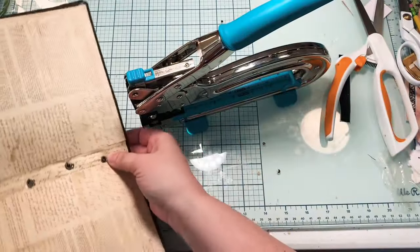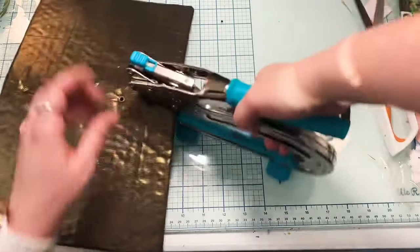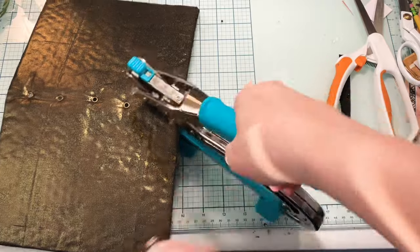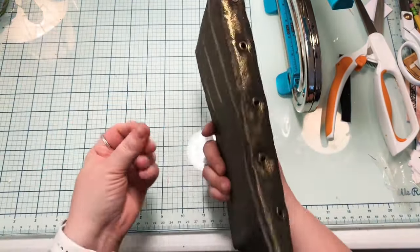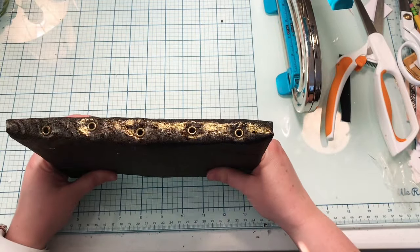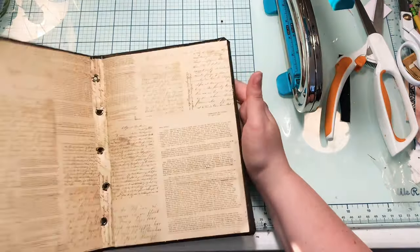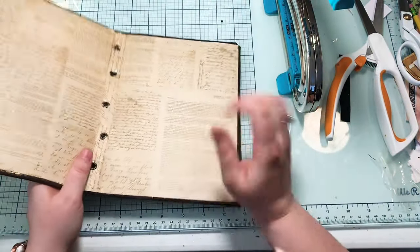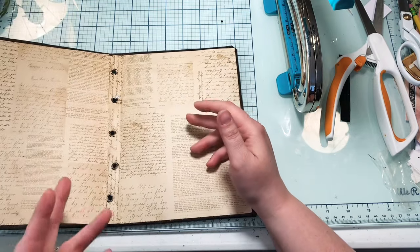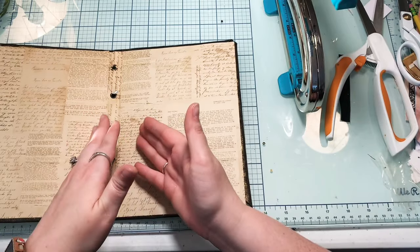I had somebody request that I use some eyelets and I was like, that is an excellent idea! Now that I'm doing it I'm having some regrets — these ones are just a pain in my tuchus. It's off kilter and not a perfect line, but that's okay — I prefer the imperfection of junk journals. Let's sew in some pages in a part two. If you find value here please like, subscribe, and share. You can find me on Facebook, Instagram, and Etsy — just look up the Podunk Paper File. Look for part two and we will sew these pages in. Bye!